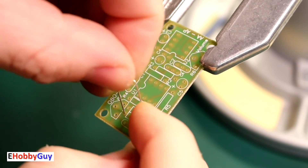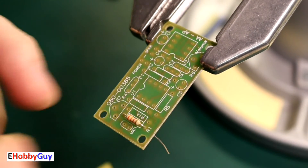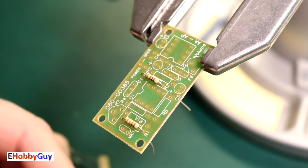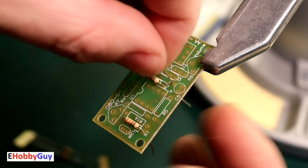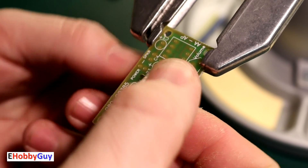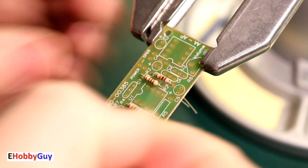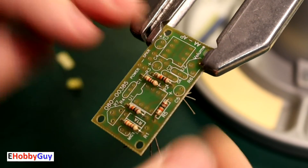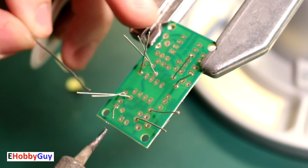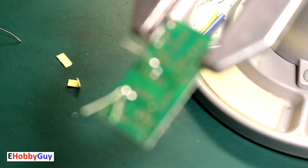R1 is 3.3K — I tested it because I definitely don't want to get that wrong. R2 is a 1 kilohm resistor. R3 is right next to R4. My process is to get all the resistors in first, flip the board over, solder all of them, then move on to the next component — which in this case would be capacitors. That's three resistors in place; with four and five next, let's flip it over and finish soldering the resistors, then trim the leads.